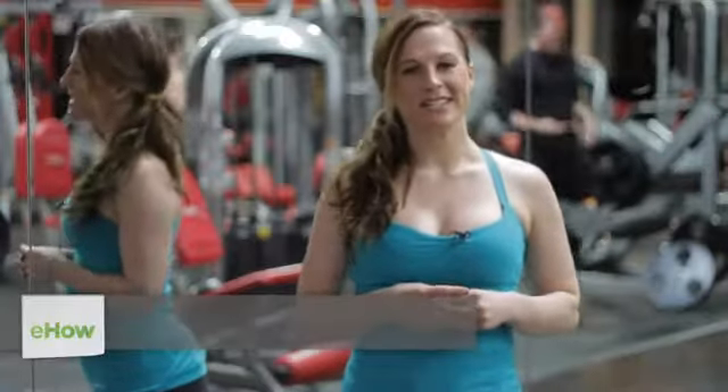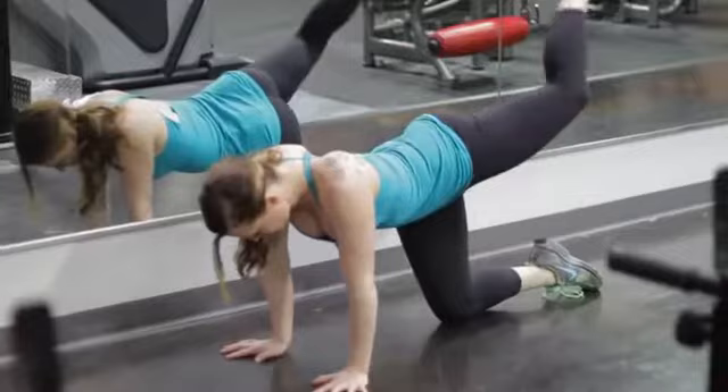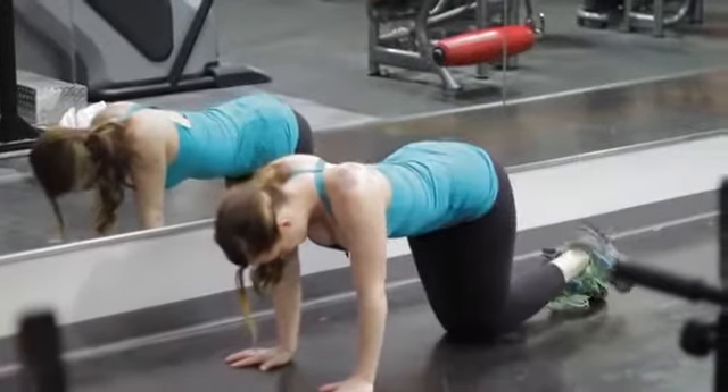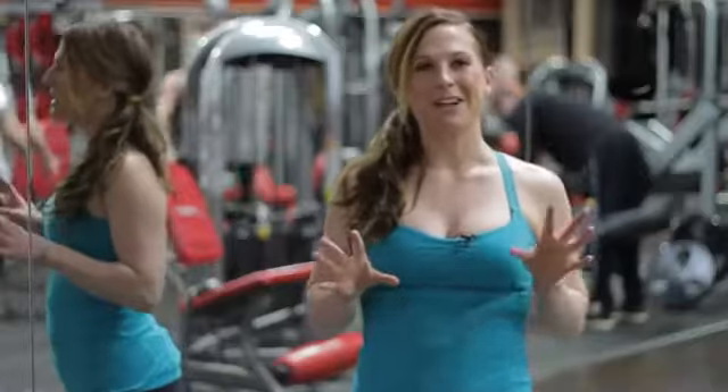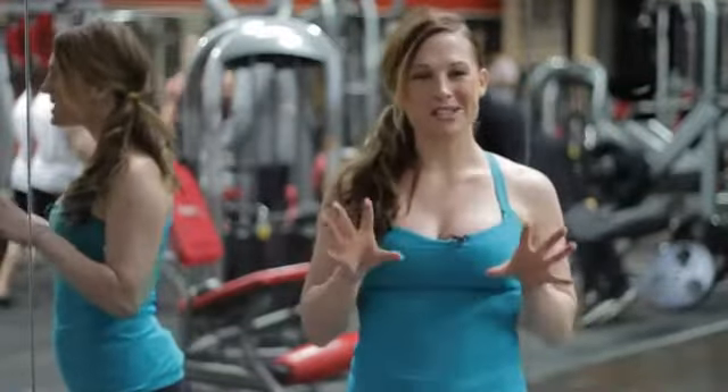Hey, this is Dani J. We're in South Lake Texas at Camp Hero Fitness and today we're going to talk about exercises to reduce the gluteus maximus. Some of us don't want to get a bigger butt — we're not all about the Kim Kardashian. We're trying to get that butt teeny and small, so we're going to talk about some exercises to help tighten it.